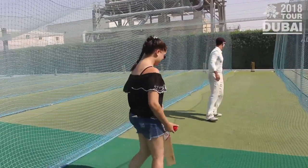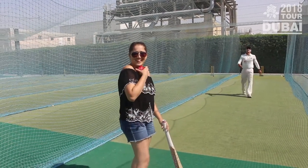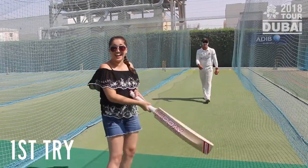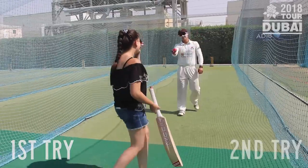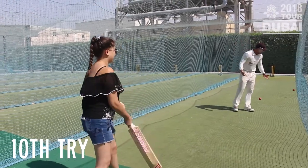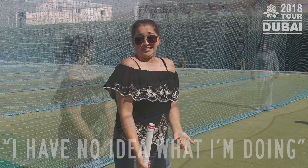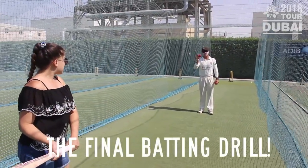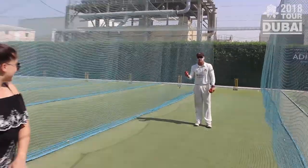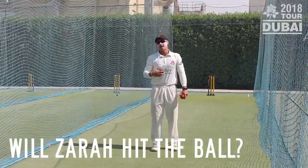Go ahead and put it on your chin. I want you to master that drill by waiting for it and getting your weight into the ball. Then you can move it on to underarms, and Zara's going to hit the ball now and play a front foot drive into the shot, and see how you go.